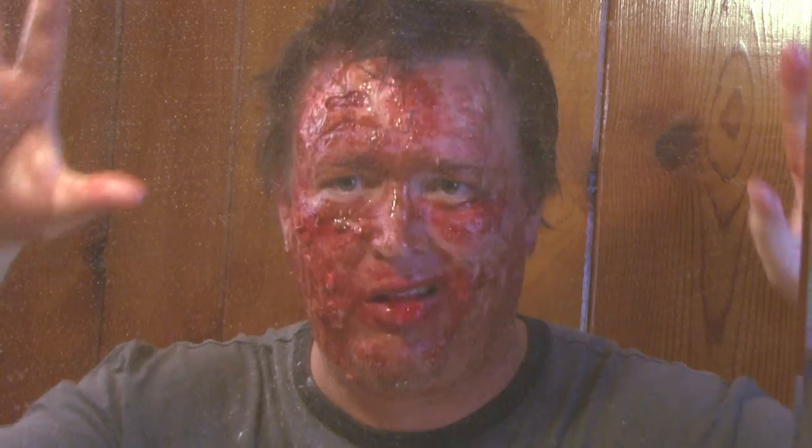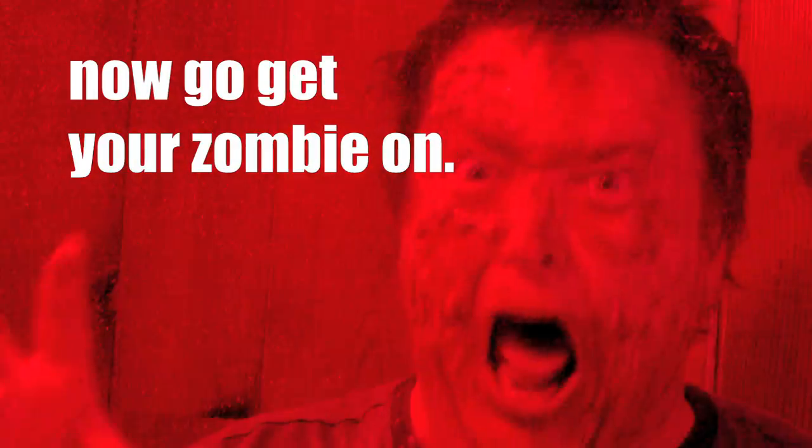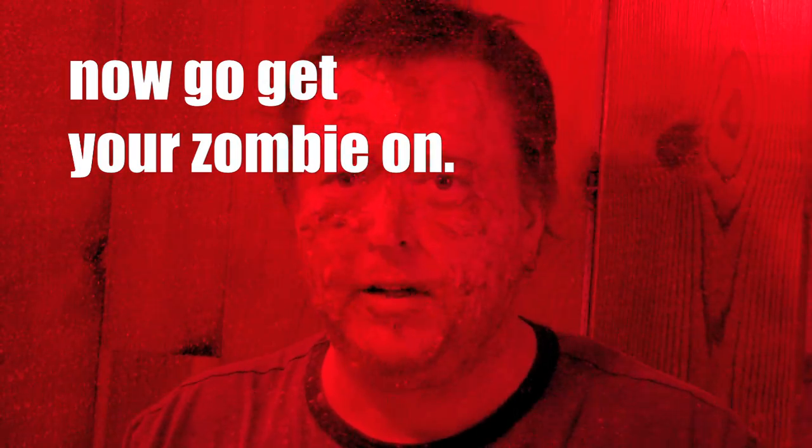Take a mouthful of those soggy gummy worms for some slobbery zombie barf, and go nuts! Okay, so no excuses — go out and make a zombie movie. Let's go, zombies!